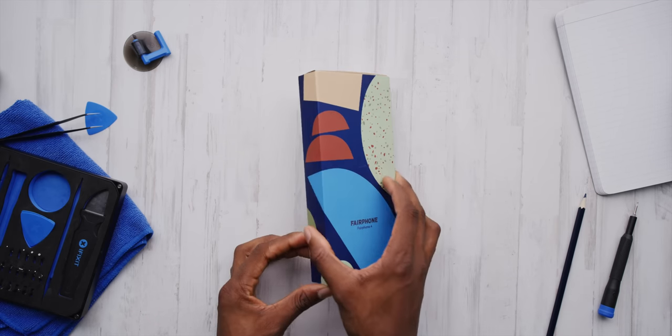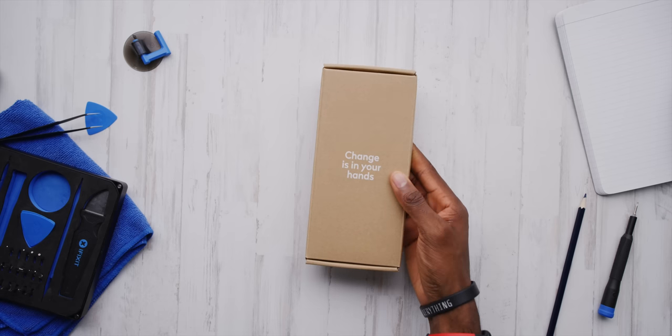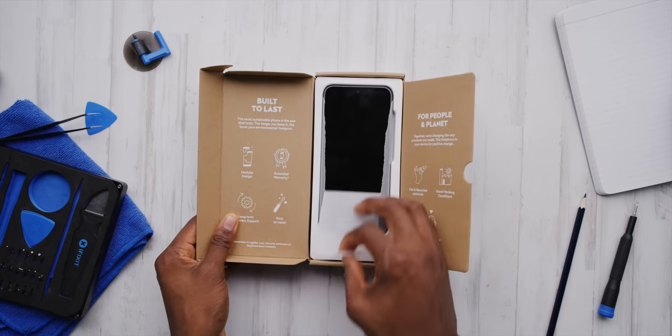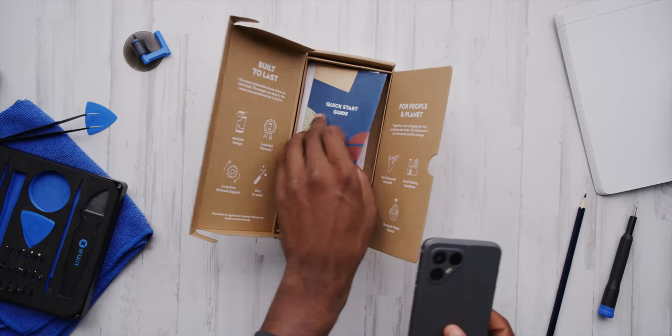They say the best way to act is if everyone else acted like you, then the world would be great — to be the change you want to see in the world. So in this world of constant e-waste and this fight for better, more repairable gadgets, this is called the Fairphone 4, and it's aiming to do exactly that.